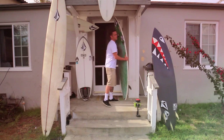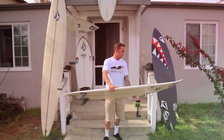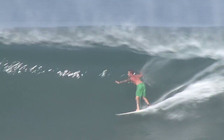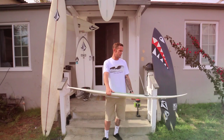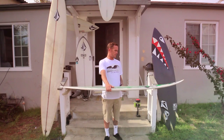This is my 7'0 Stu Kenson board. I had this board shaped for good size barrels pretty much. Six to eight foot mainly, kind of like a pipe back door, some mainly Mexico waves. I've ridden it this year. It's a good size off the wall and pipe, and it worked really well.